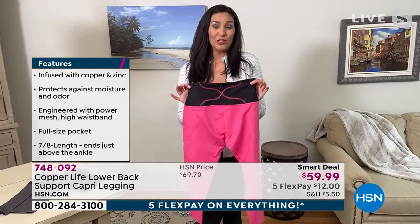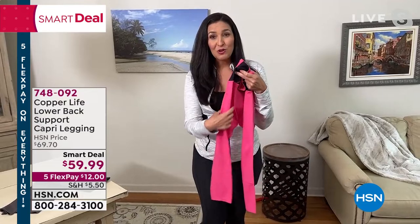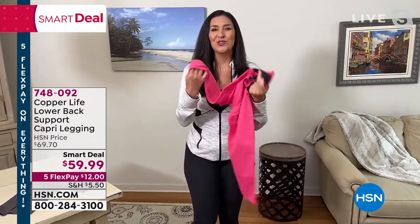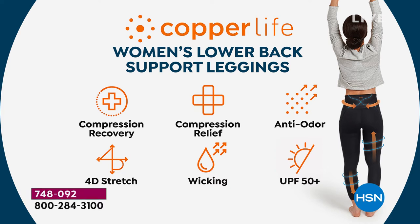They also help keep you cool because they're moisture-wicking. Copper Life has a patented technology called Copper's Energy — copper and zinc infused permanently into the fibers of the fabric — it never washes out. That patented technology helps kill odor-causing bacteria inside the fabric, keeping it fresher, cleaner, and smelling better. The compression recovery is amazing from the legging all the way up, giving relief from aches, pains, and muscle soreness in your legs. It also has SPF 50 and 4D stretch.